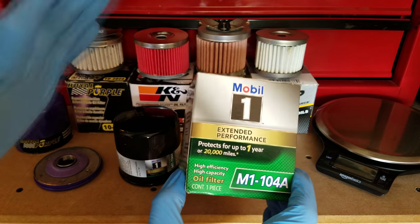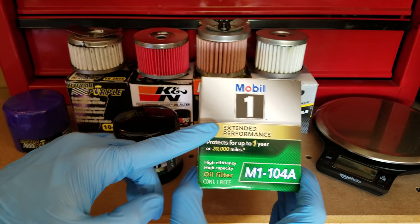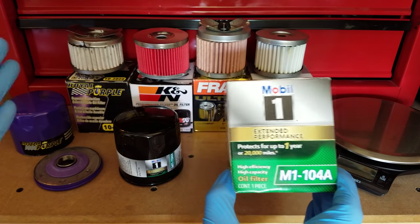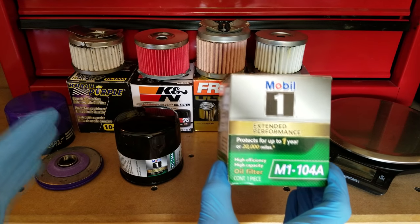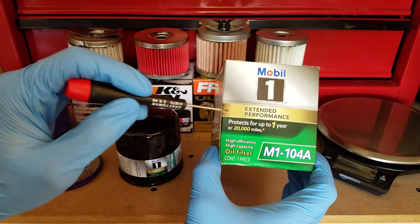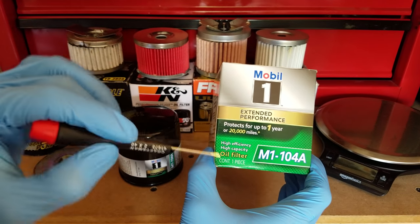Mobile One offers only one filter for any type of vehicle that you might have, and it's their extended performance filter. That's pretty similar to Royal Purple's approach — they only offer their one option there. I kind of like that when you only have one good option, it makes choosing what you're going to buy pretty simple. What they really advertise for this filter is their warranty of up to one year or 20,000 miles between oil changes, whichever comes first.